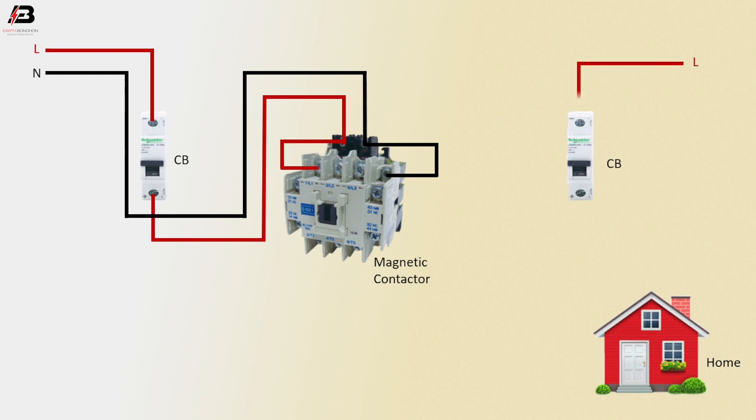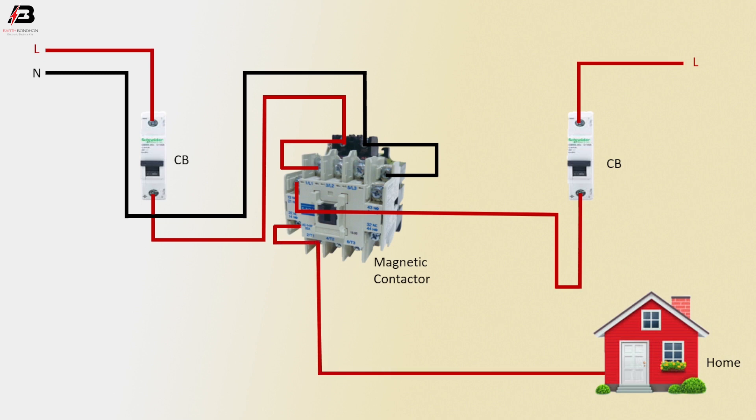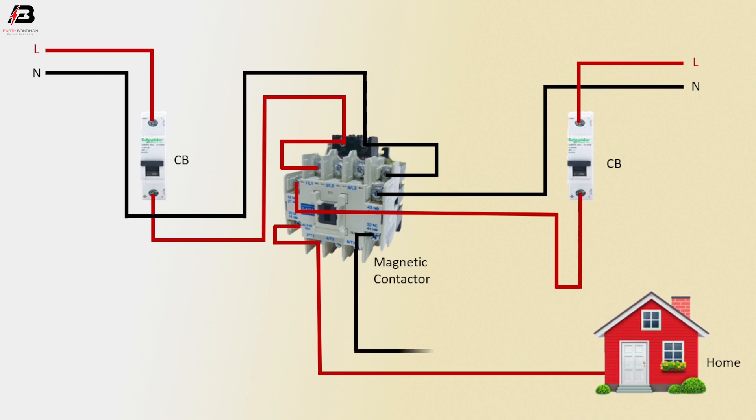Phase connection input to another circuit breaker. Phase connection output from circuit breaker to connect magnetic contactor. Phase connection from magnetic contactor to connect another point. Phase connection from magnetic contactor to connect home load. Neutral connection connected to magnetic contactor. Neutral connection output from magnetic contactor to another point, then neutral connection output from contactor to home load. Now this circuit is ready for use.